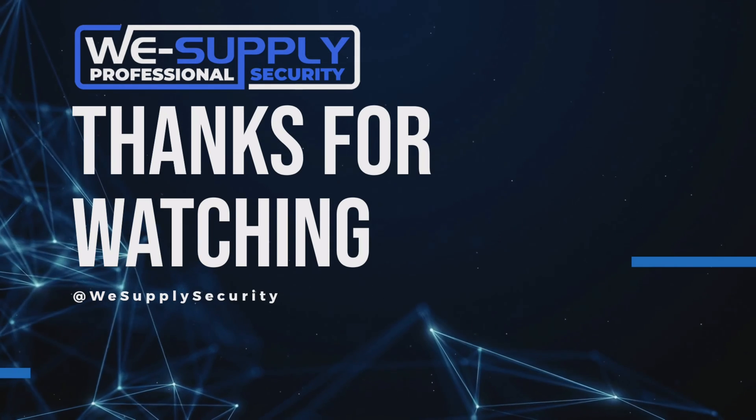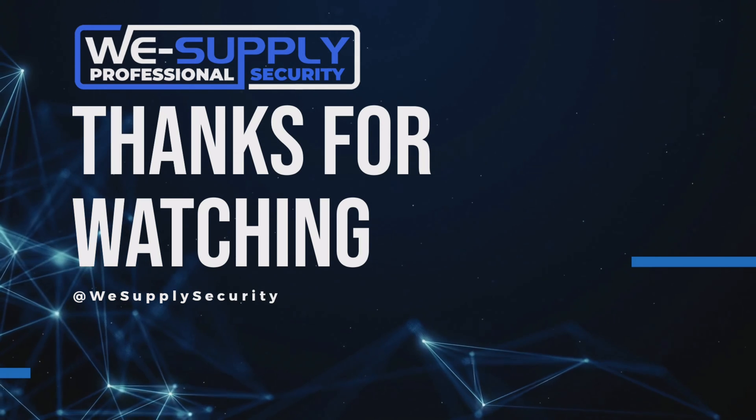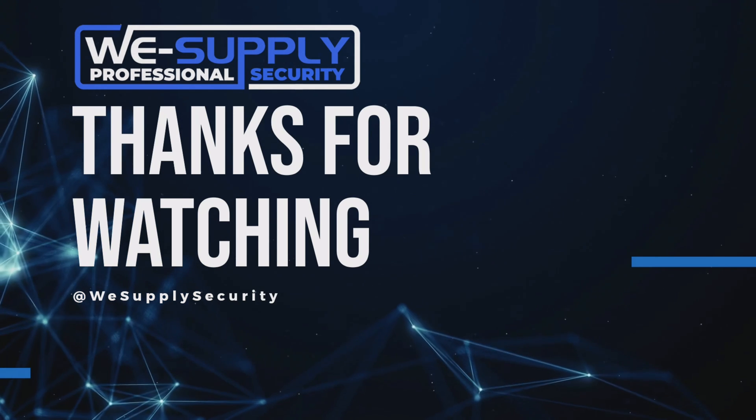As always, thank you for watching. If you have any questions about YTEK, Uniview, or Vivotek, please feel free to reach out to us or visit our website at wesupplysecurity.com.